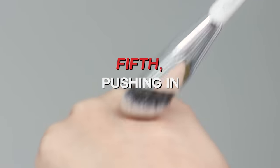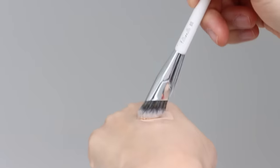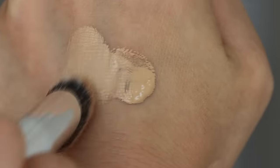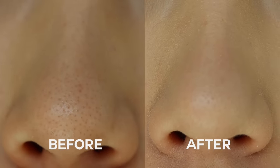Last but not least, the pushing in technique. It is a technique you can use to hide large pores. If you've struggled to hide your large pores, you might have tried a primer that didn't actually work, since silicone can just be slippery on your face without doing anything to your pores. At this stage, you could use the pushing in technique with a concealer or any high-coverage foundation. All you need is a buffing brush and a concealer. Basically, you are pushing the concealer into your pores to hide them. I have relatively large pores on my nose, and once I use this technique, you could see that it is almost invisible.